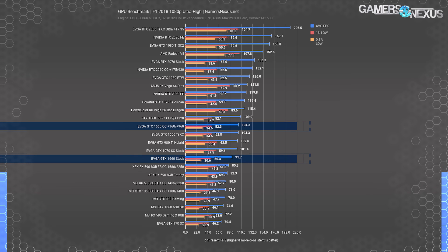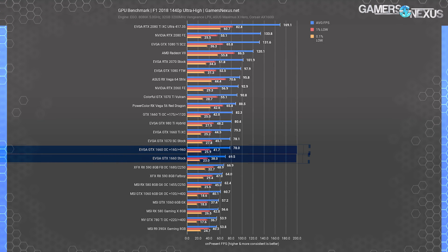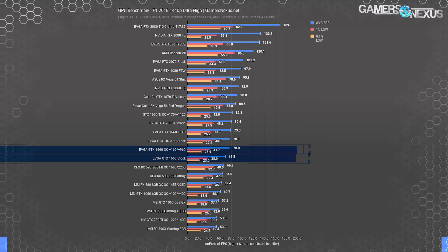Vega 56 hit 115 FPS average stock, with the RX 590 8GB card holding at 82 FPS average stock. The Vega 56 and RX 590 cards ran tighter frame time consistency than NVIDIA does in this game, with Vega 56 showing 0.1% lows averaging about 60 FPS, whereas the 1660 Ti and 1660 both sit in the 30s. At 1440p, the 1660 non-Ti operated at 70 FPS average, giving the 1660 Ti a lead of about 10 FPS or about 14%. Once again, overclocking ties things up. The 1660 is fully capable of playing F1 2018 at 1440p, and performance is about at the same level as the GTX 1070 stock card when overclocked.